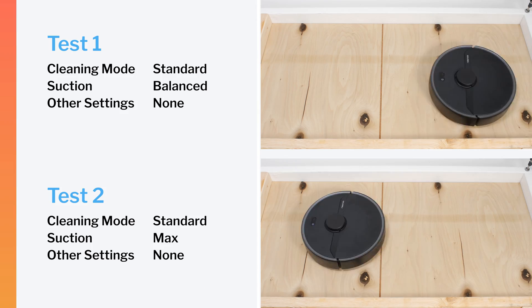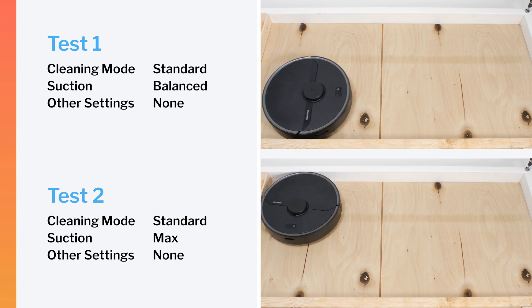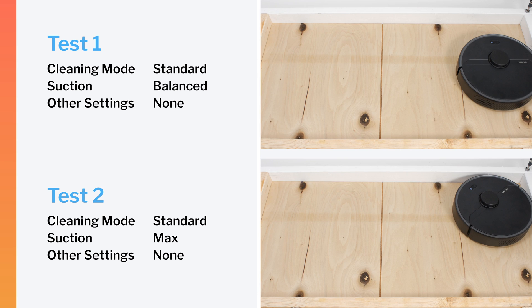In our robot vacuum crevice test, the S6 Pure did not perform well on default power or on maximum power. Even after extensive run time, it still could not pull most of the debris out of the crevice used for this test on either power setting.